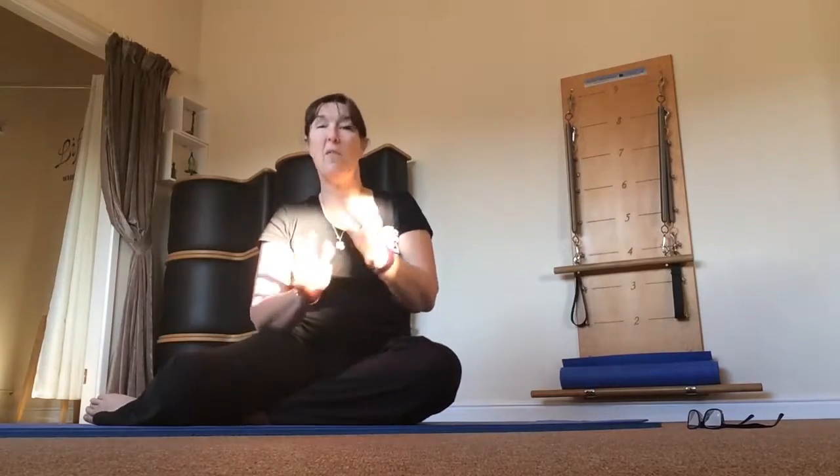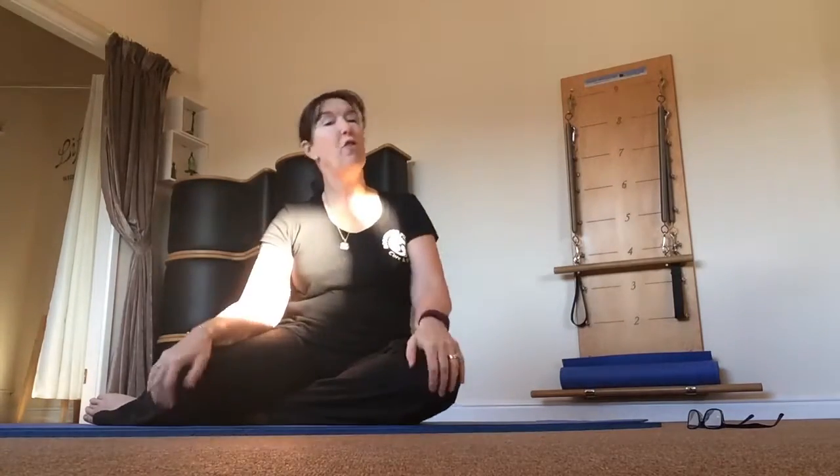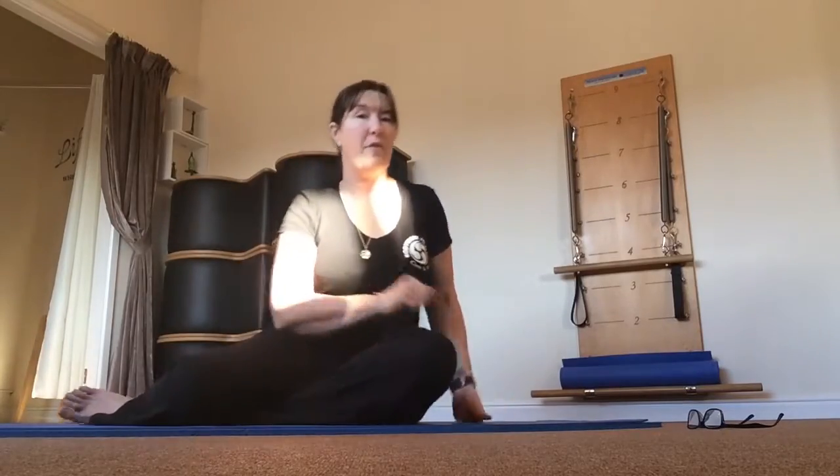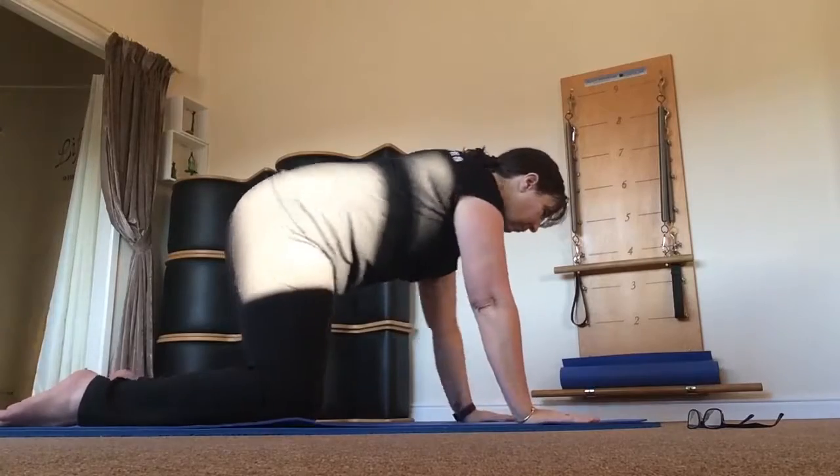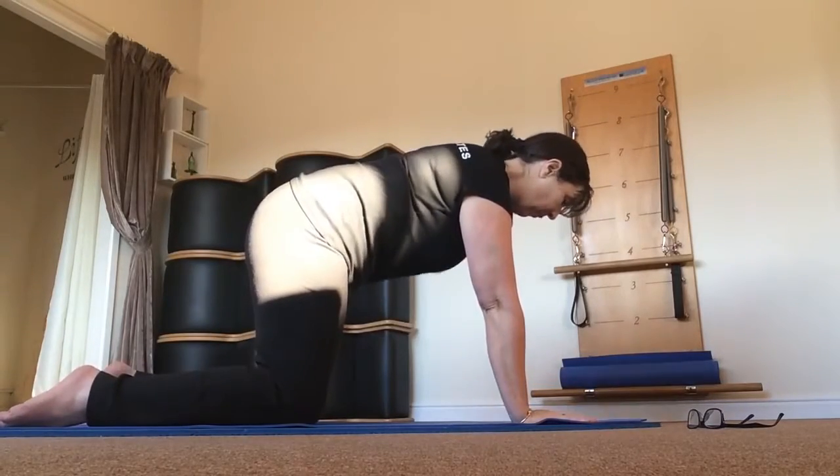So that's what we're going to do today — we're going to do some wrist rocks, and it is pretty much what it says. Make sure you've got some padding underneath your knees and bring yourself around onto your hands and knees. From here, open up your palms and lightly engage the abdominals.